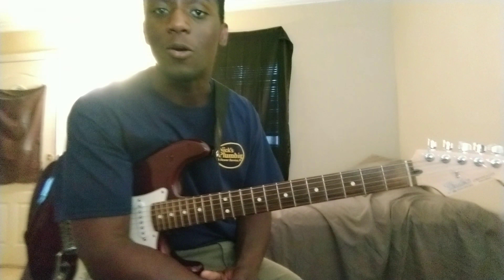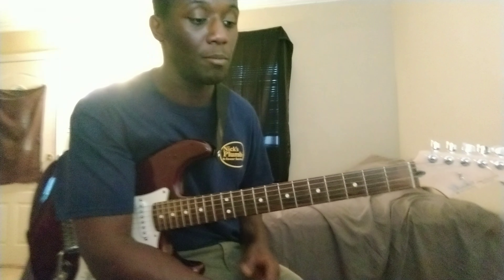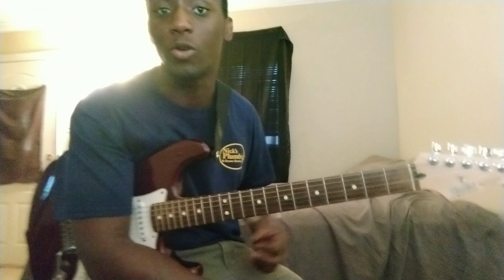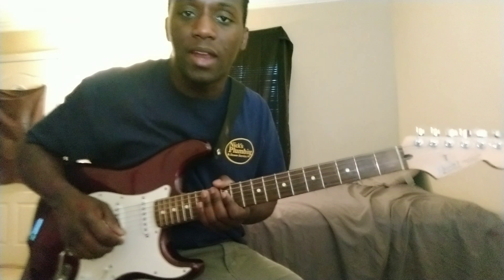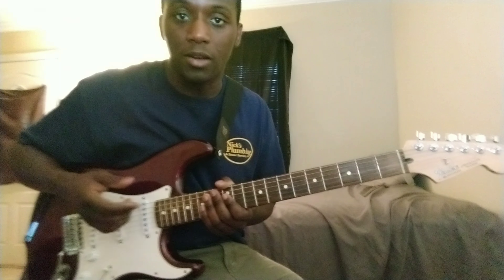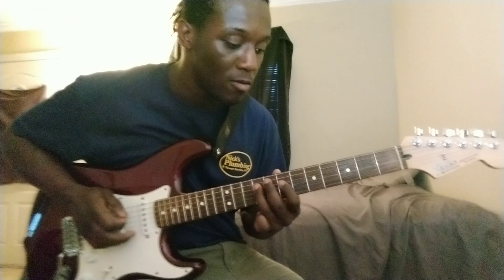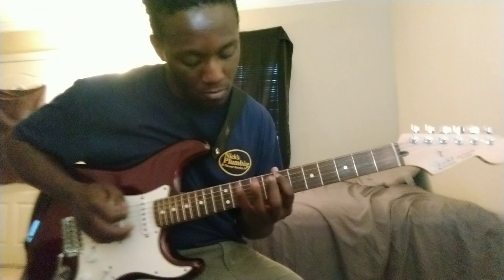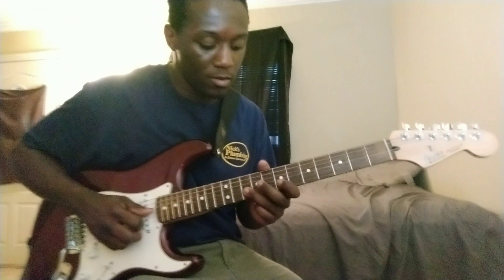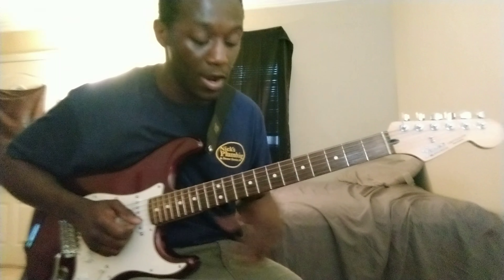So basic, but so much feel. This lick can be played in any region of the neck — I just happen to love the B pentatonic blues box, and that's what we're going to work out of today. Here's the lick — I'm going to go ahead and play it a couple more times so you guys can get a good look. We're playing out of the B pentatonic blues scale.